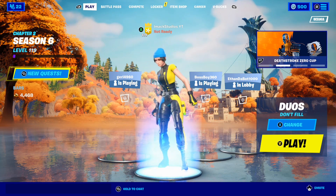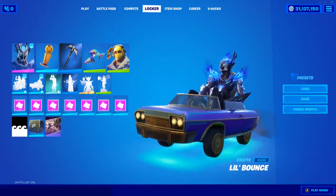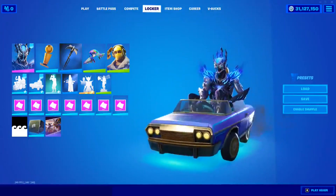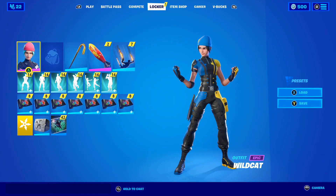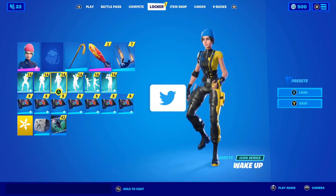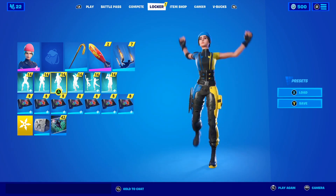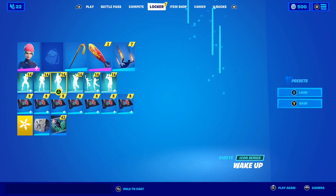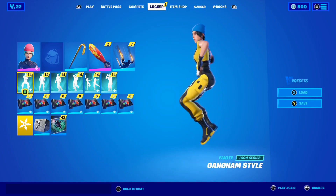I'll put some gameplay of the brand new emote on screen now — full credit to Hypex on Twitter for this. As you can see in that gameplay, that is what the brand new little whip emote looks like here in Fortnite. Let me know down below in the comments your thoughts — in my opinion I think it looks insane.